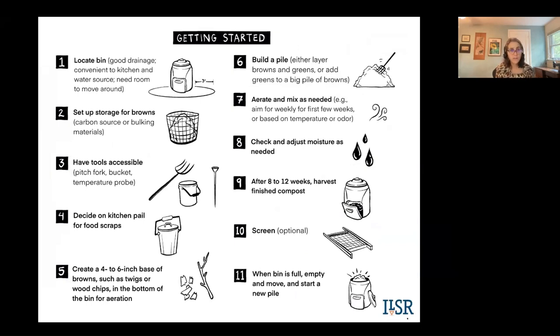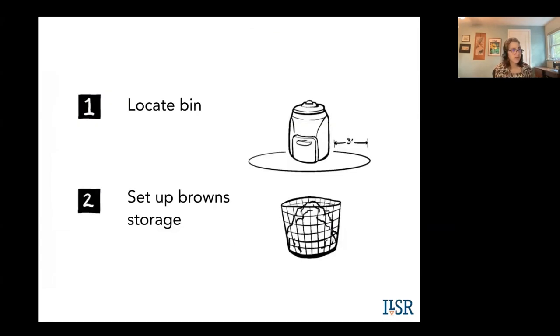Now I'm going to cover 11 basic steps to getting started. Step one: where are you going to locate your bin? Choose a site with good drainage, convenient to your kitchen and water source, with room to move around. Often people put their bin right up against the fence, but having room around it is a good idea. Step two: set up your browns. You're going to need that carbon source throughout the year to mix with your food scraps. That can be an open bin — a chicken wire bin or a geo bin — or even a garbage can, but some way to have access to those browns.